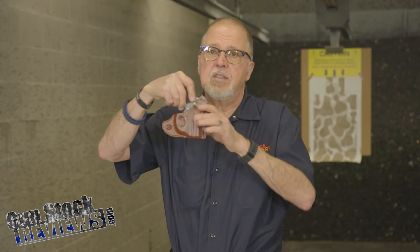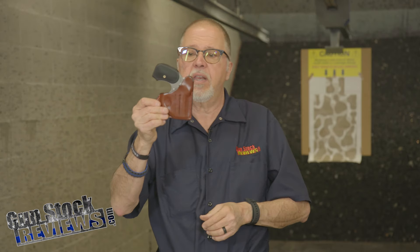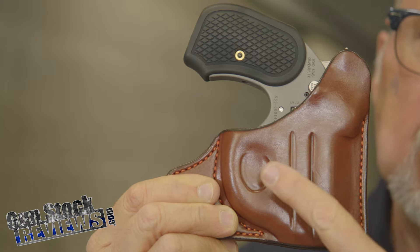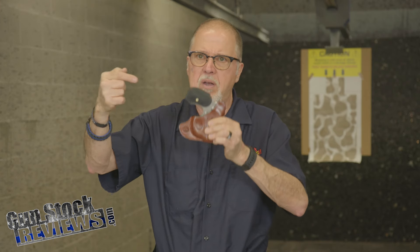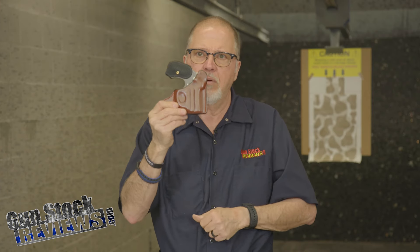One of the biggest accessories you can have for the Stinger or Stinger RS is this grip. Another accessory, of course, is a holster. Desert Holsters here in Phoenix makes this great pocket holster that fits right in your pocket. We're going to talk about pocket carry in another video, but I'm just giving you a preview of this holster, so keep an eye on it.